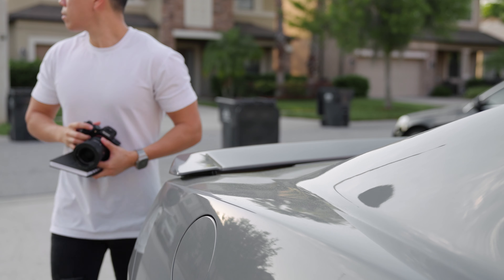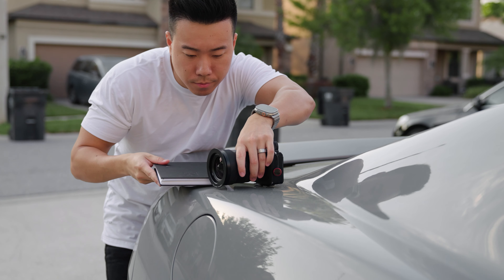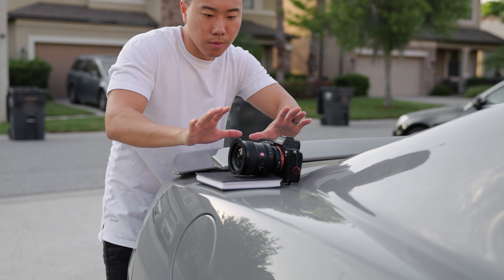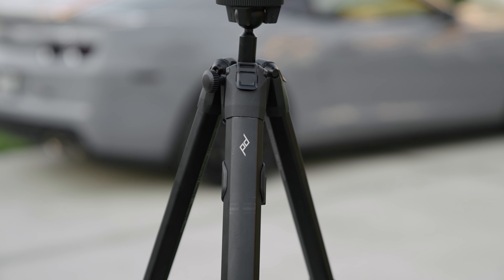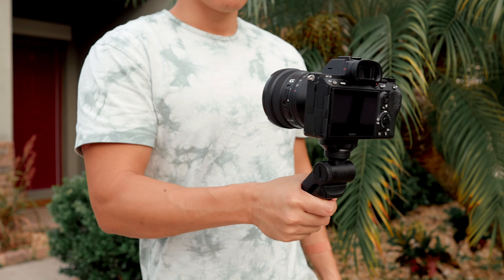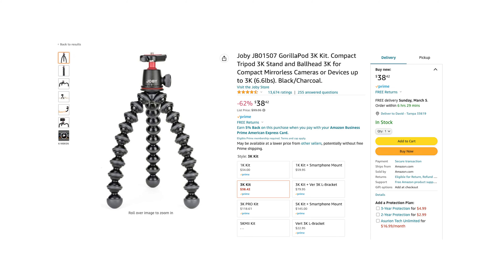Tip number two: get yourself a tripod. This might sound like obvious advice, but I can't tell you the number of times where I bring my camera but not my tripod and end up setting my camera wherever I can, using my backpack or other objects to prop it up. When you're filming by yourself, your tripod is basically your cameraman. Lately I've been using the Peak Design tripod for standard shots and the Sony wireless Bluetooth shooting grip for tabletop shots. If you want a flexible tabletop tripod, you can always grab the classic Joby GorillaPod as well.